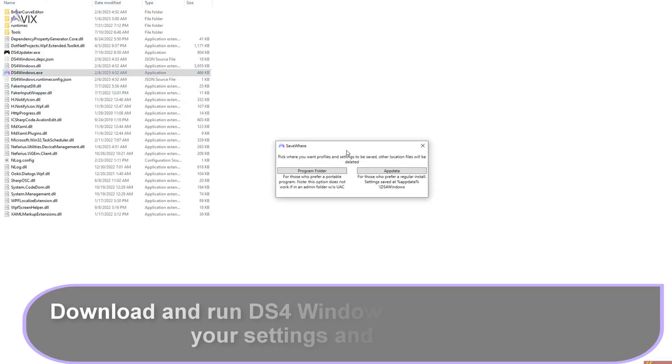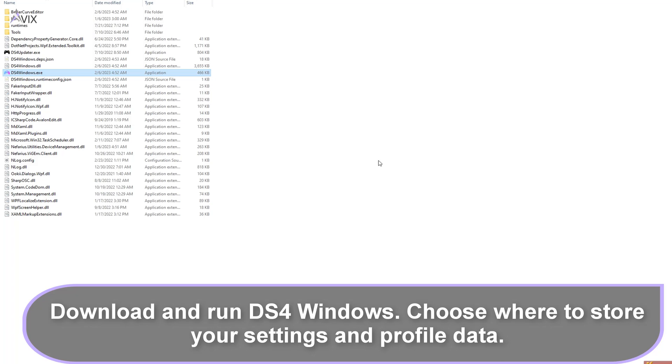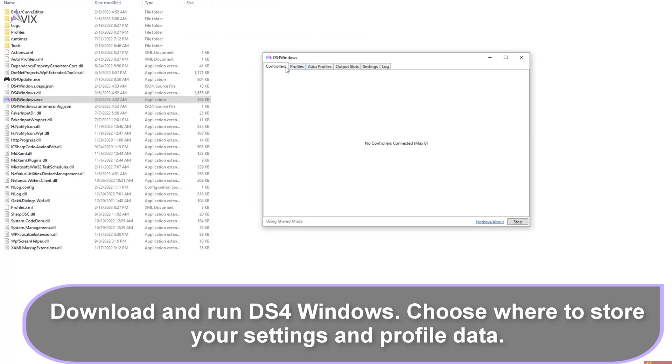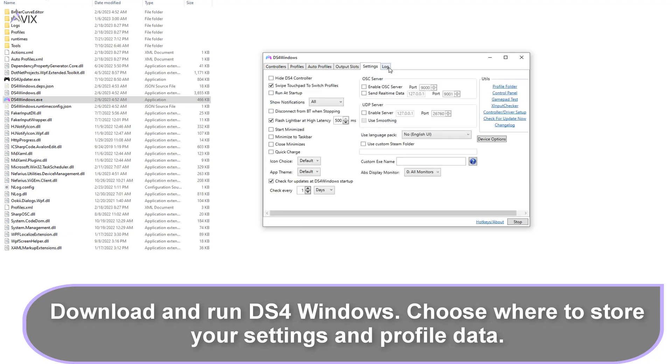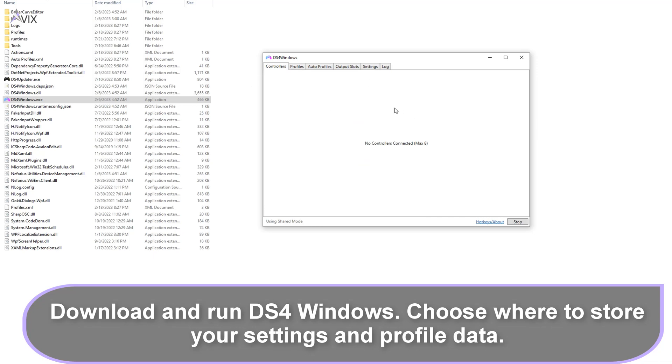After this, download and run DS4 Windows. When you first set it up, it will ask where you want to place its configuration files. There is no right or wrong answer here as it is a preference. I choose to place them in the programs folder since it is a portable installation. I will only go through the basic setup in order to get your controller running.